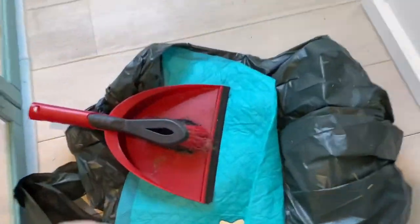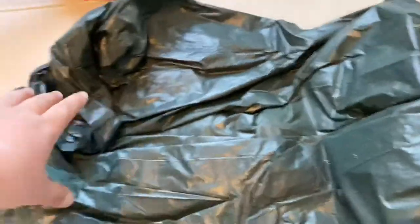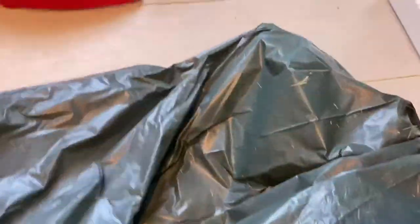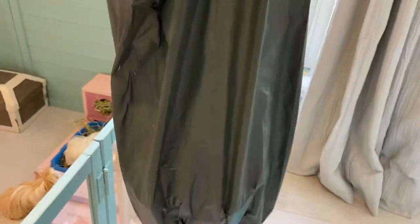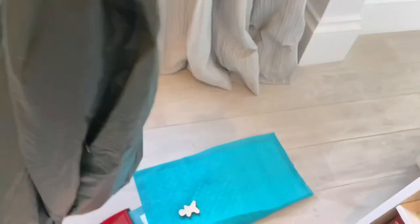Just so you know, I'm not putting this bin bag that I used today straight in the bin, because as you can see it's not very full. I'm going to put it with all the other guinea pig cleaning stuff for next time and keep using it until it's full, so I'm not wasting it.